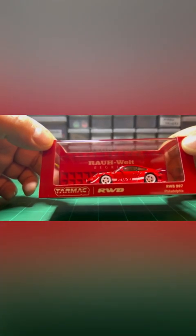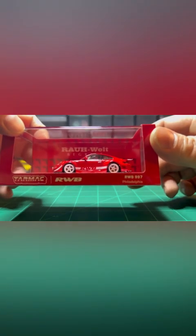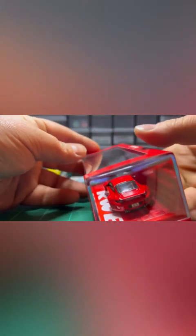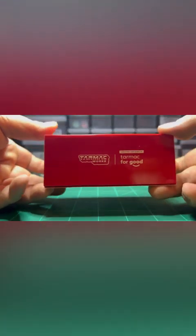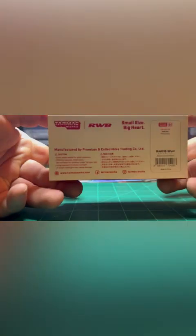RWB. Right off the bat, it is a Tarmac. It is a Hobby 64. What is there to say about it? It's a RWB 997 Philadelphia. Not a real big fan of red cars, but when it comes to exotic stuff, there's really nothing that beats a red exotic, especially when it's something like a Porsche or Ferrari or Lamborghini.